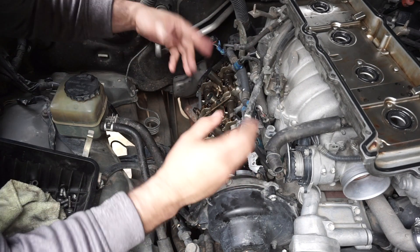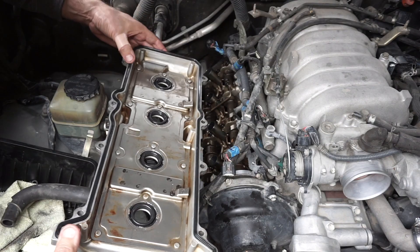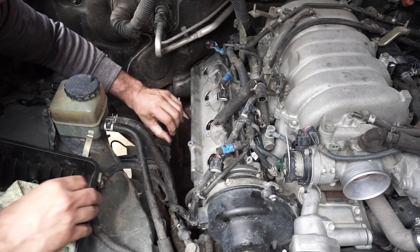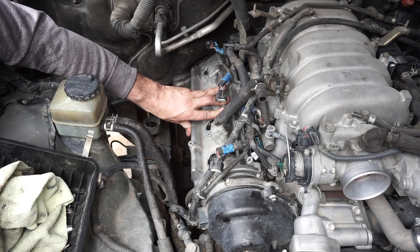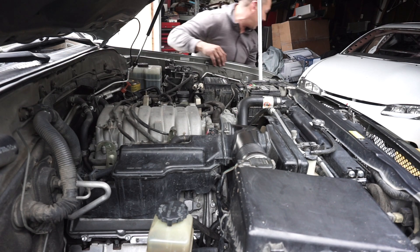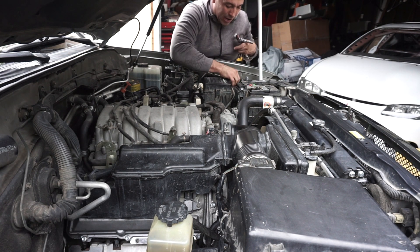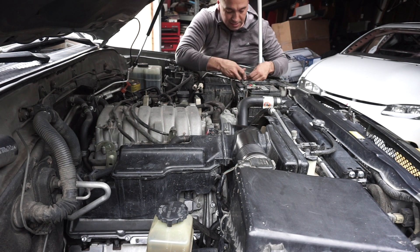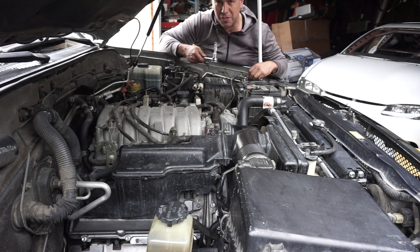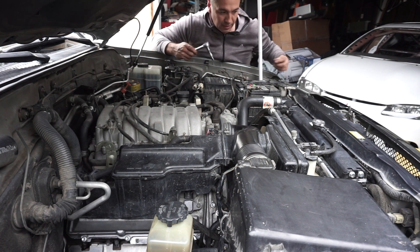Now that we got the gasket maker on there, we're going to go ahead and put the valve cover on. Make sure the seal is still on perfectly — looks like it — and flip it on. Now we're going to grab the screws and tighten them by hand tight, tighten equally, then put this back together, and we should be done. Just like that, it's all buttoned up and ready to go. All we have to do is connect the ground back, start it up, and then I'll give you guys my overall thoughts on the whole valve cover gasket project.